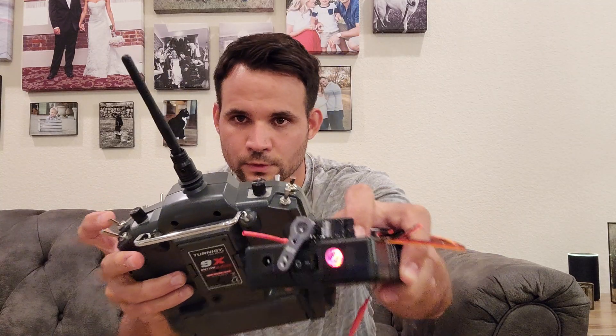This was also supposed to be controlled by one of these electronic switches, but after four of them failed in a row, I had to go the old school route and literally flick the switch with a servo.